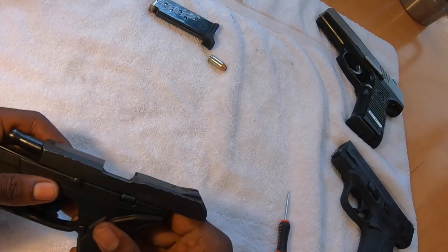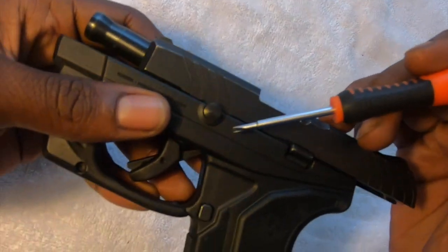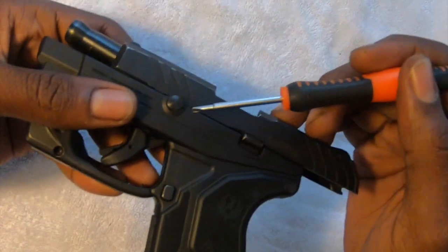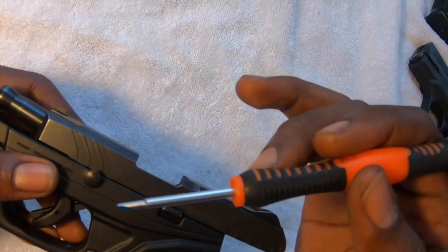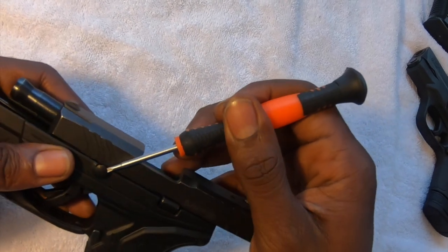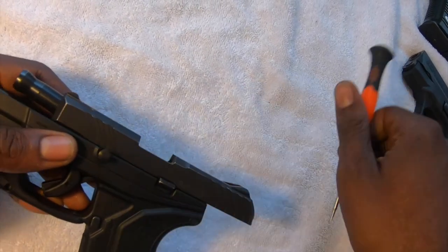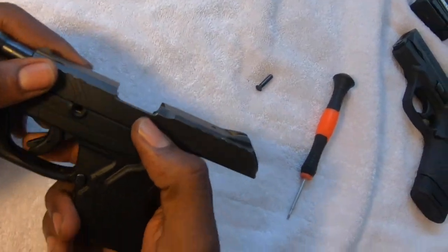Once you cock it back, you'll notice that there is a small pin right here. Remove the light so y'all can see it — you need to remove this pin. You need something such as a small flathead to pull it forward, but I've already kind of loosened it up to make it easier. All you got to do is pull that pin out, and once you pull that pin out you can then...